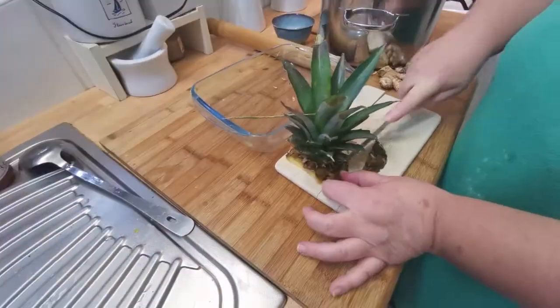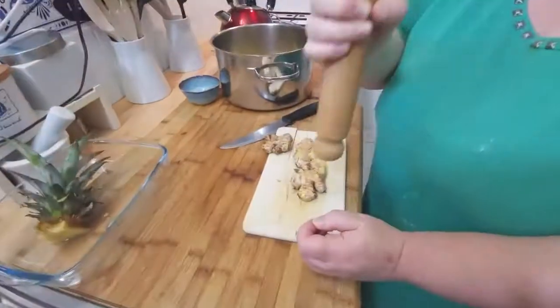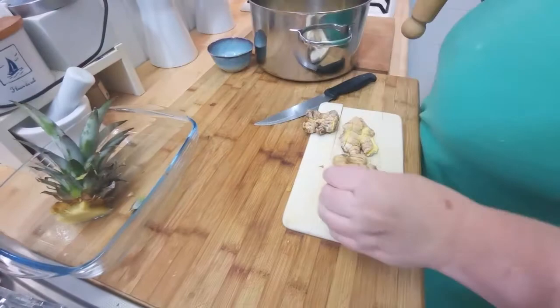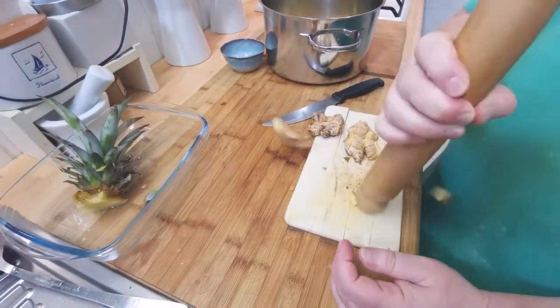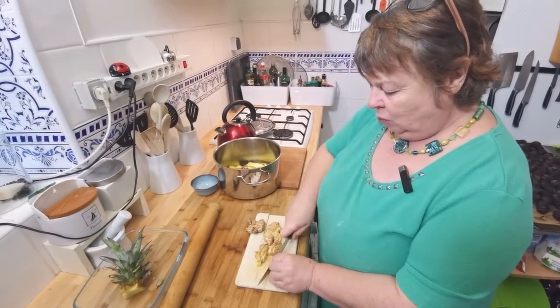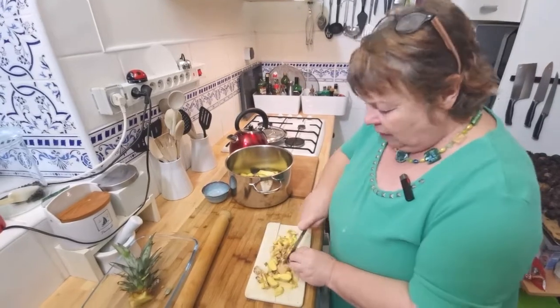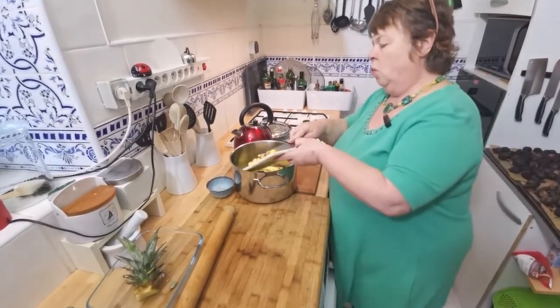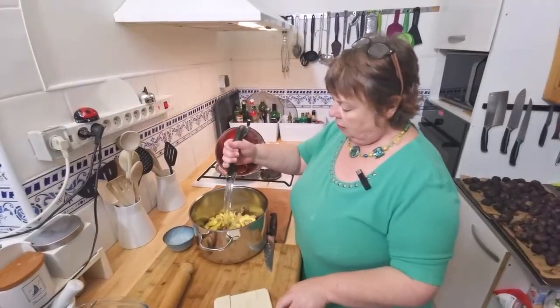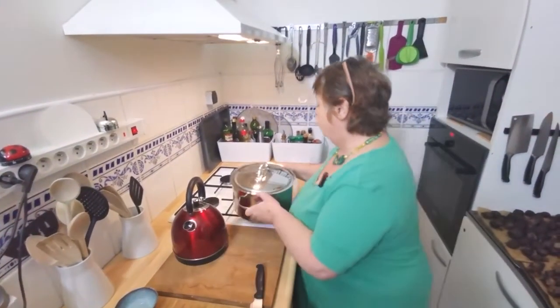I'm not putting the leaves in. This is ginger — hack it up into bits. You've broken up the fibers, the water will get in, the flavor will get out. Put that in with the water — just covered. Put on the lid and bring it to the boil.